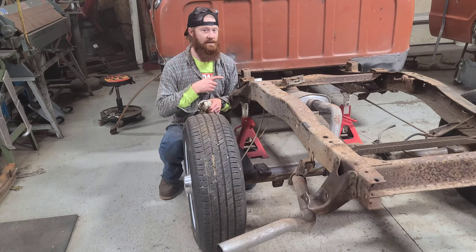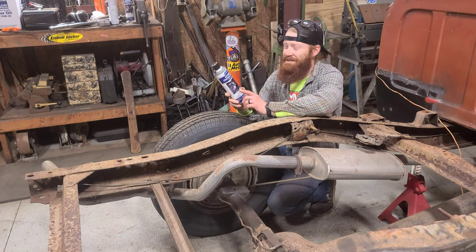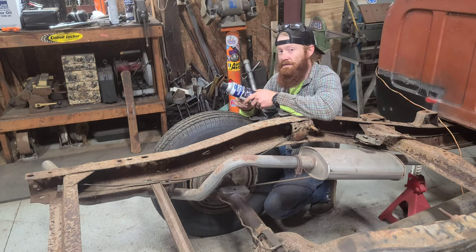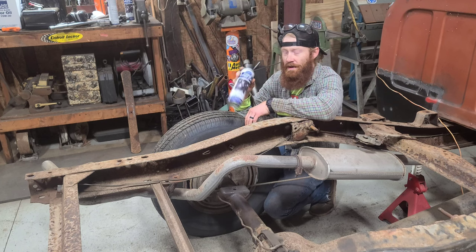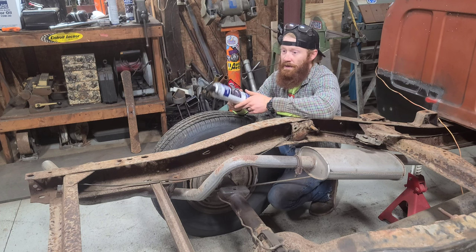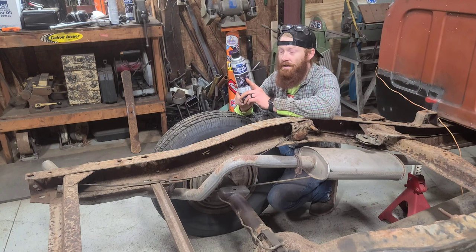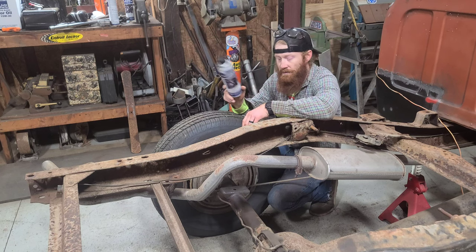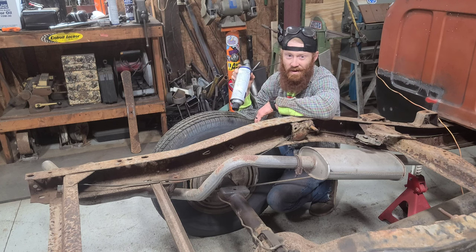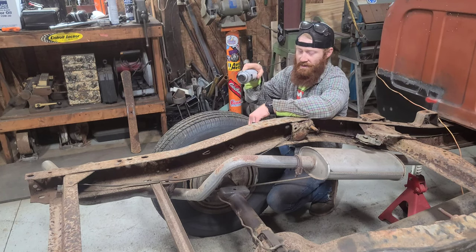The paint I'm going to be using on my rear end is Eastwood Extreme Chassis Black. I used it on my '64 C10 and I'll leave a link in the description for that full build. This stuff held up really good — I painted that frame over a year ago. It's kind of expensive but the coverage is pretty sweet. We'll be painting this whole frame on this truck, so if you're not already go ahead and hit subscribe below to tune in next week.